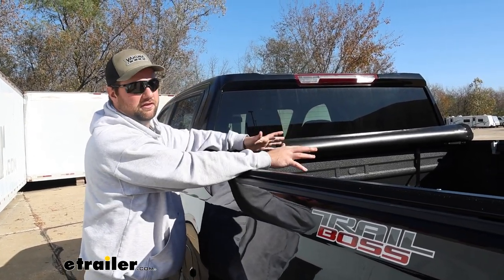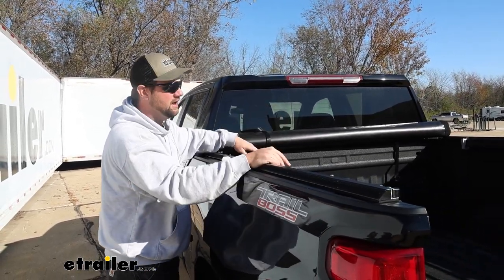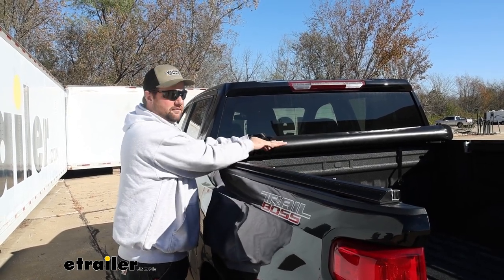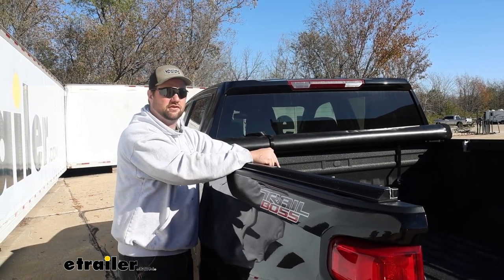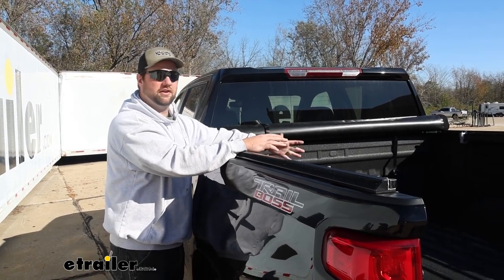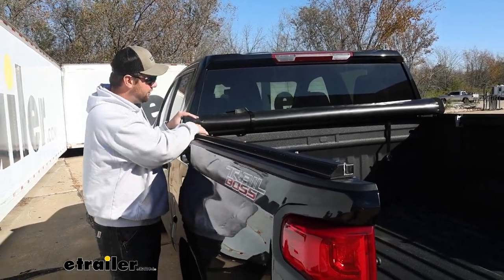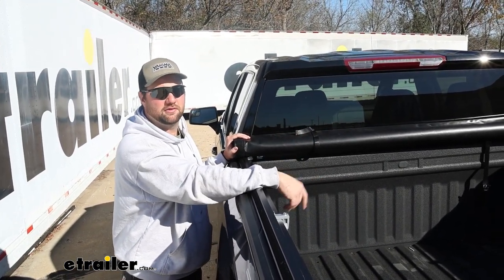I've had several different types of tonneau covers. If you get the hard fold-back with three panels that fold back, if you want full access to your bed you have to fold it up and then you can't see out your back window. If you get the drum-style retractable, you have a drum taking up space inside your truck bed. With this truck it is a five and three-quarters foot bed — we don't have much room to sacrifice. That's why this is so handy. It only takes up maybe three or four inches up front, so you're pretty much going to have all the space in your bed that you had originally.